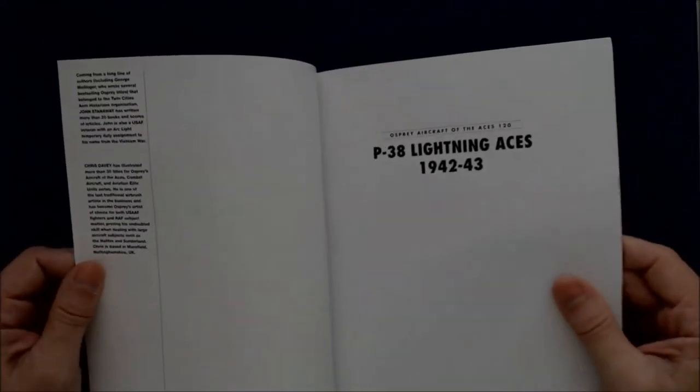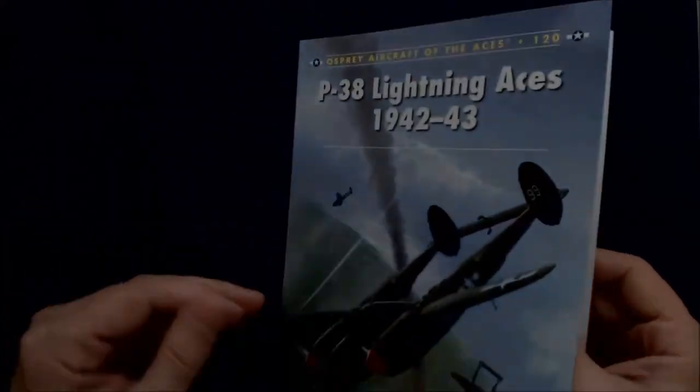Of course you can find them online for a little less, as well as from your online retailers, and so forth and so on.